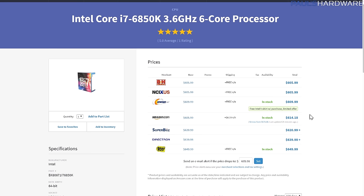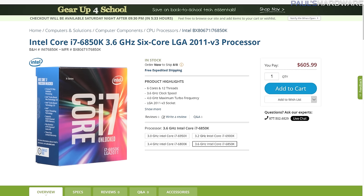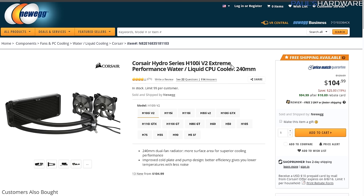The i7-6850K is a six-core processor from Intel Broadwell-E, and if you want a really fast processor you kind of have to go this route, although it is very expensive at $606. You can get a six-core Broadwell-E for less by going with the 6800K at around $400, but that one has 28 PCIe lanes whereas the 6850K has 40 PCIe lanes. I actually went with the 5820K in the second version of this build. The 6850K gives you six cores, 3.6 GHz turbo, and it's unlocked for overclocking — a very powerful processor.